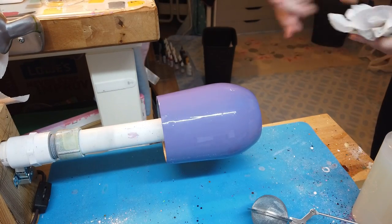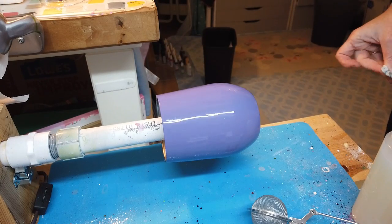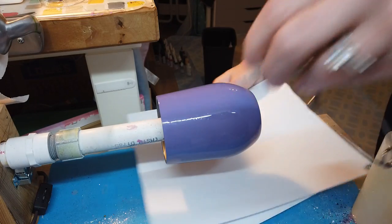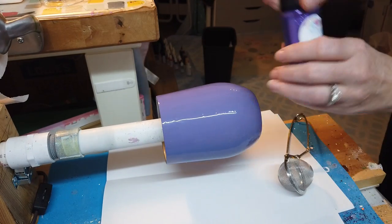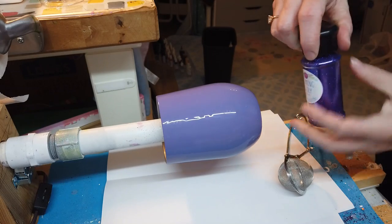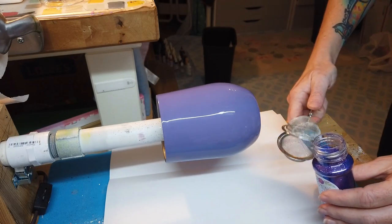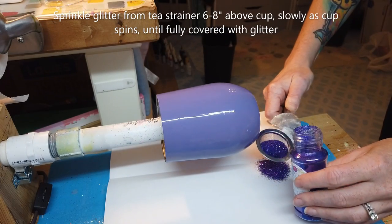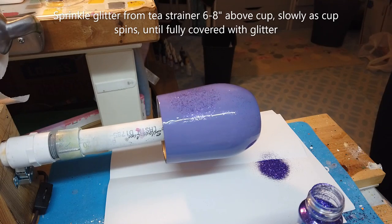As your cup spins and levels, go ahead and get ready to start applying the glitter. Place a piece of clean paper under your cup to collect and reuse your glitter. Today I'm using Morning Glory Extra Fine Glitter by Heavenly Creations. Fill your tea strainer with your glitter and then hold it about 6 to 8 inches above the cup and lightly tap the tea strainer to sprinkle the glitter down onto the cup.